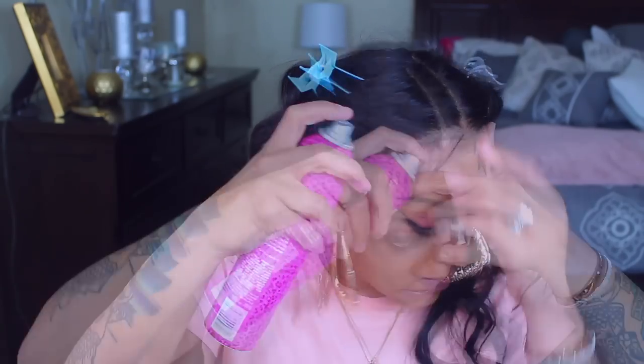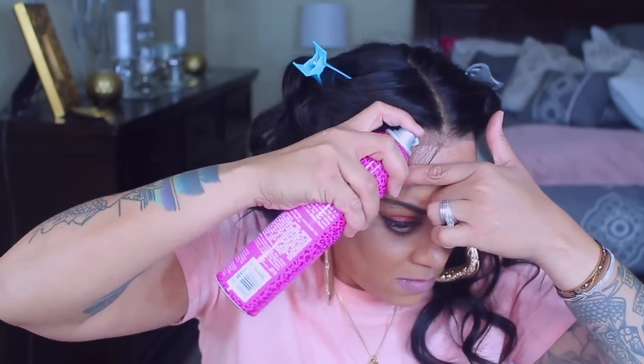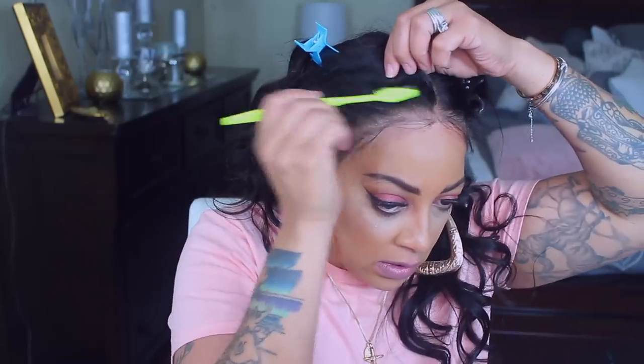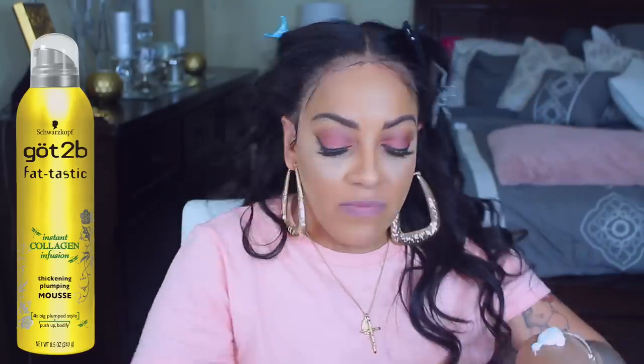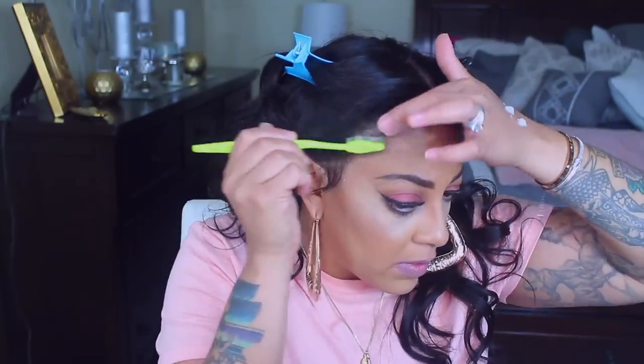I prefer to call them wispy hairs because they're not really baby hairs — baby hairs are more stuck to your face, and I don't really like that. This part right here is really important, so make sure you pay close attention. You want to make sure that you brush all of your hairs forward — the ones you're going to use as sideburn hairs or baby hairs. Brush those forward and spray the hairspray directly onto the lace. Try not to get as much of it into the hair because you don't want the hair to be too stiff.